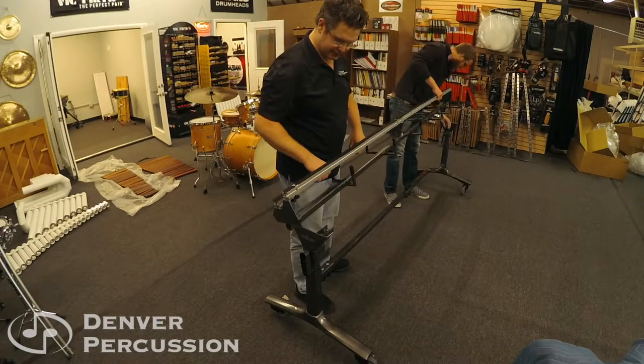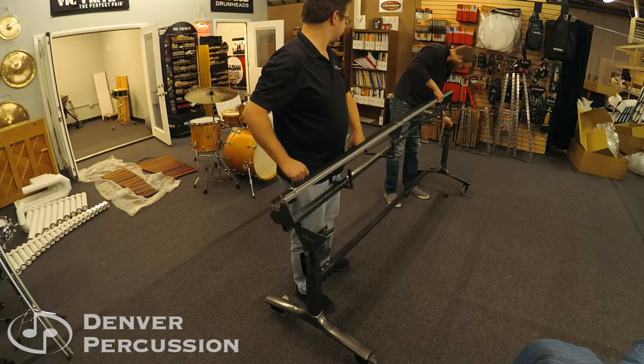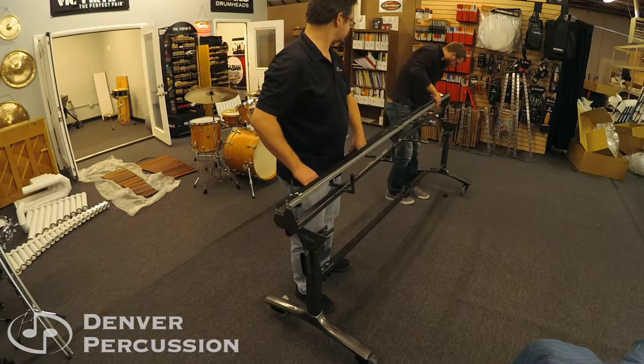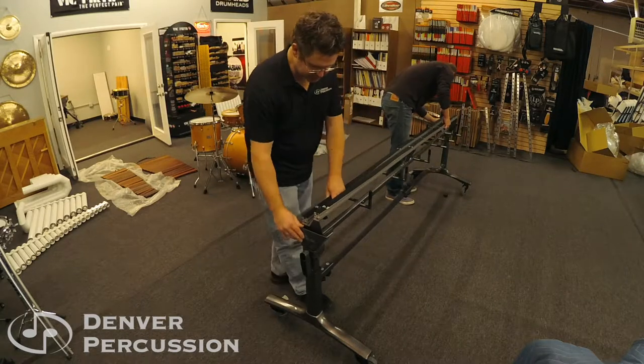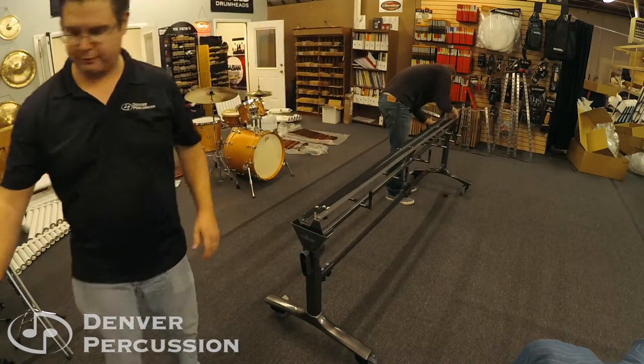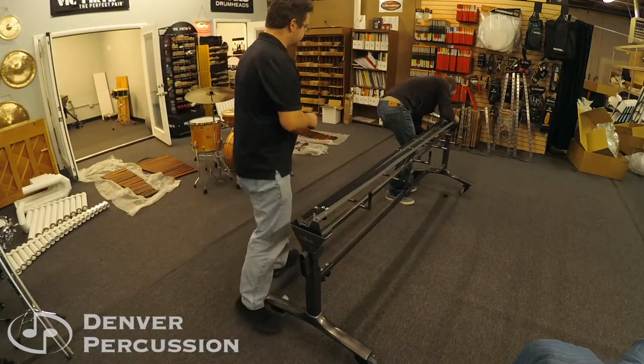This then sets directly into the frame and locks into the posts that exist. You may have to bend the frame out a little bit to get it to set down.